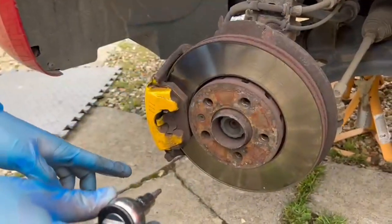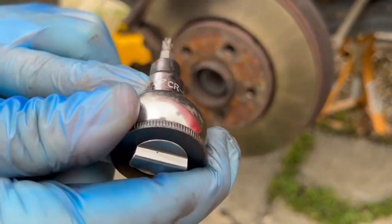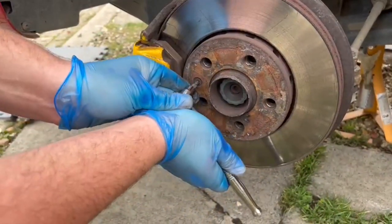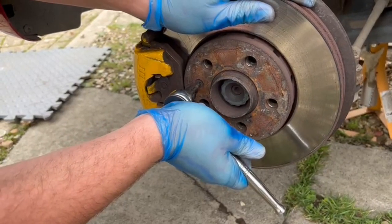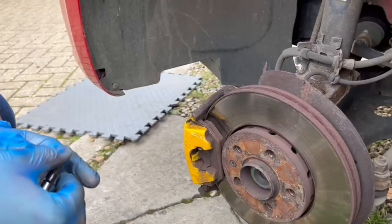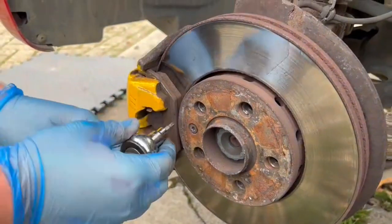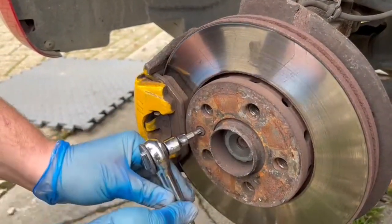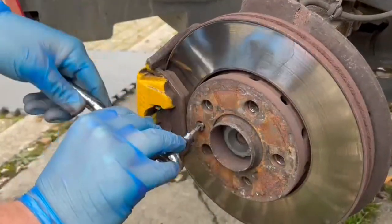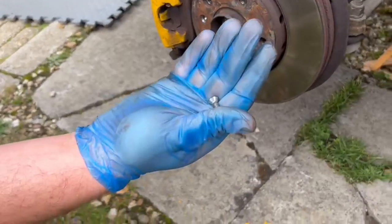Here we are at the disc. You'll need a Torx star socket — the size is T27. Place it in like that, get it nice and tight, and try to get them out. Mine are rusty as anything. I nearly rounded it off, so I had the cameraman put his foot on the brake so I could get it loose. It's now very loose — just unscrew it until you can do it by hand, and simply remove it like that. Put it to one side because you'll need it again.